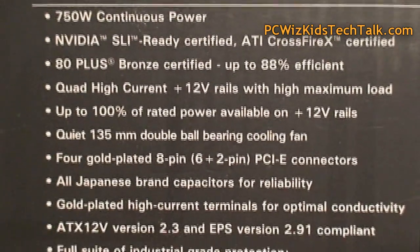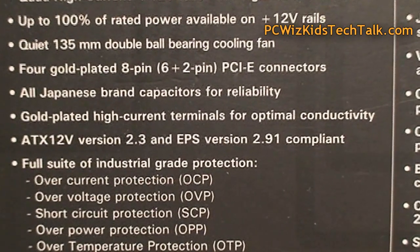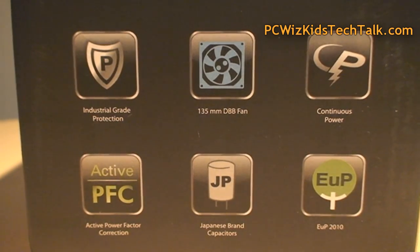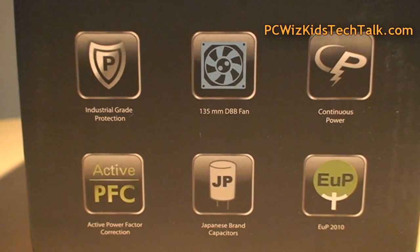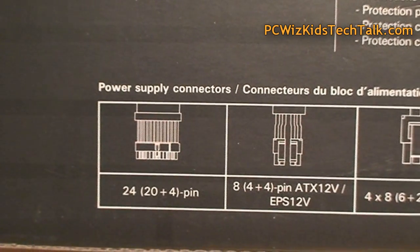It's 80 Plus Bronze Certified — very efficient. Four 12-volt rails, 40 amps each. A nice quiet 135-millimeter dual ball bearing fan, and of course active protection as well. Lots of connections so you can plug in lots of hardware. It supports Intel and AMD CPUs.